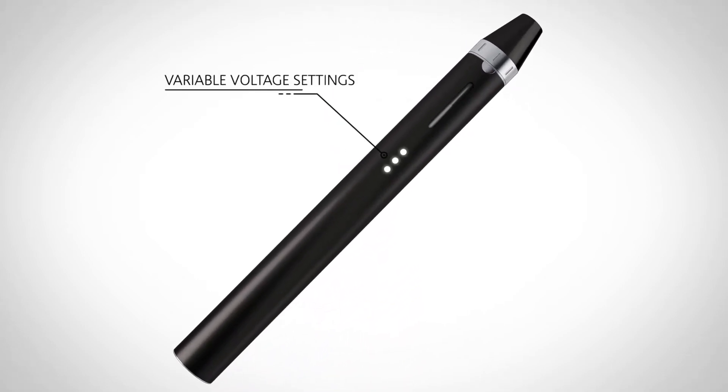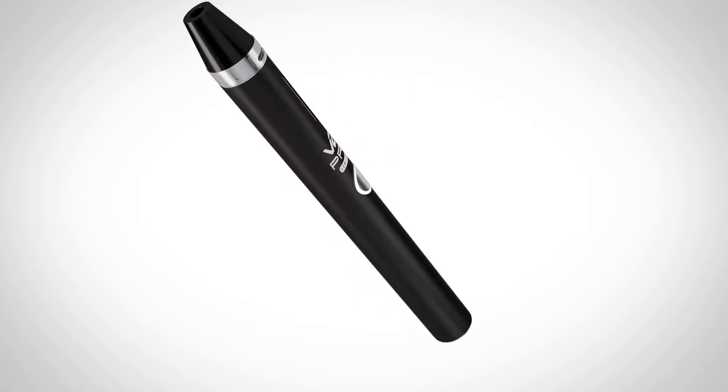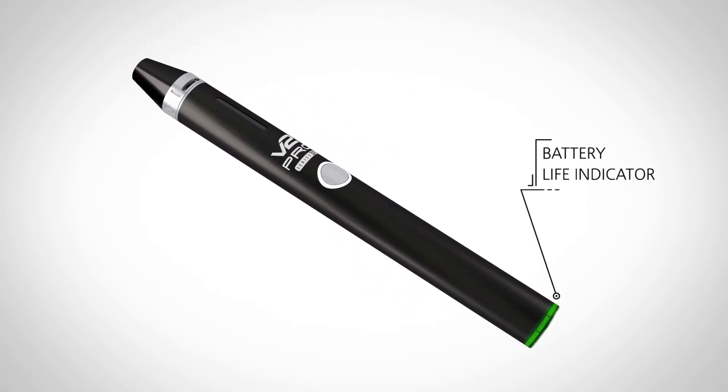We added variable voltage settings and a battery life indicator with a longer lasting battery.